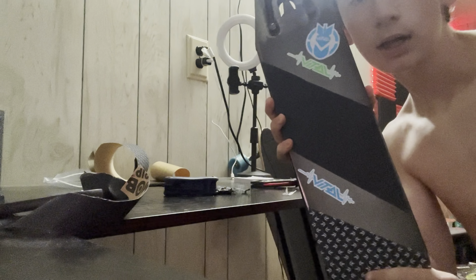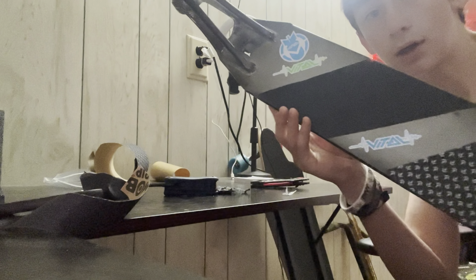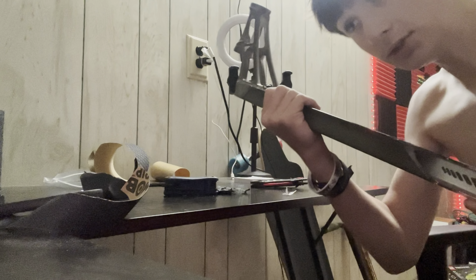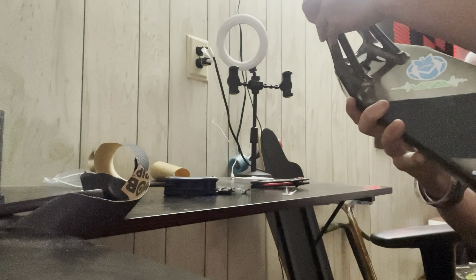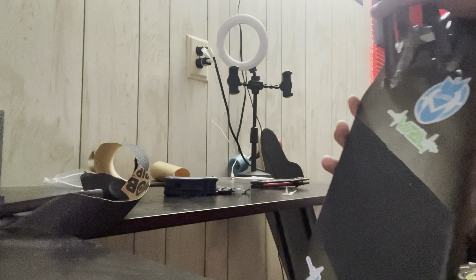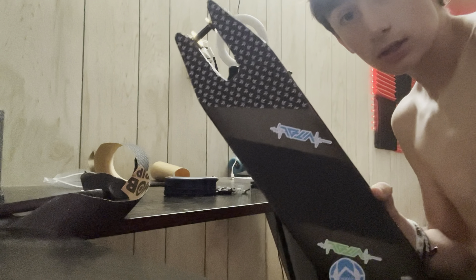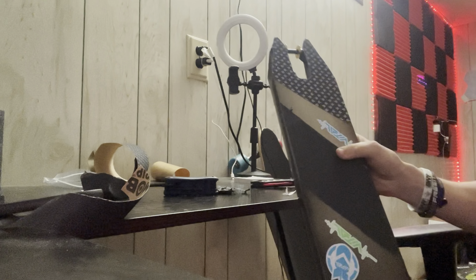Alright, this is the last part that will be done at my house until my mother gets home. She has my head tube and stuff — my whole front end. She gets back at 2, so then we'll assemble the head tube. But this is the grip tape job right now.